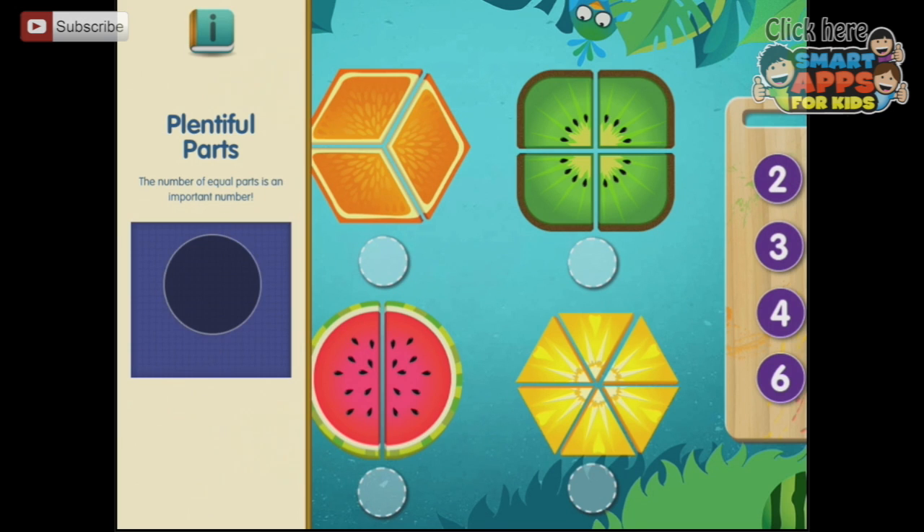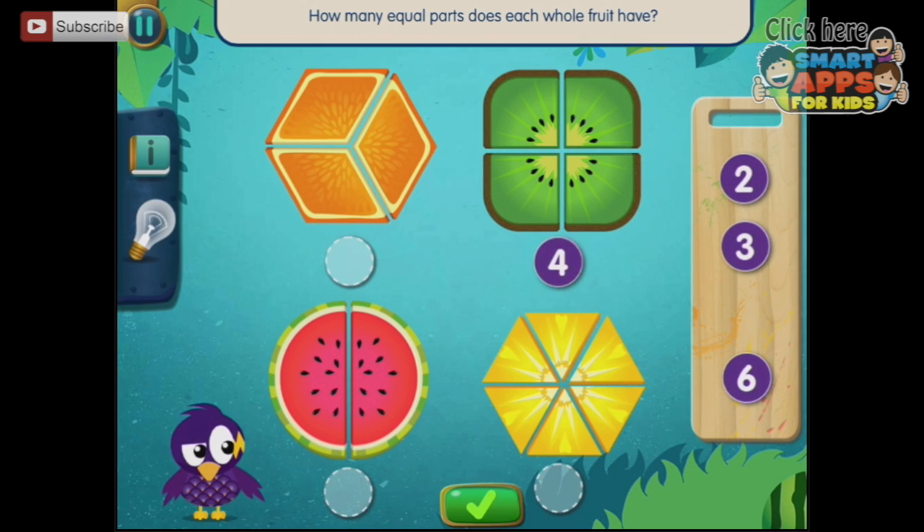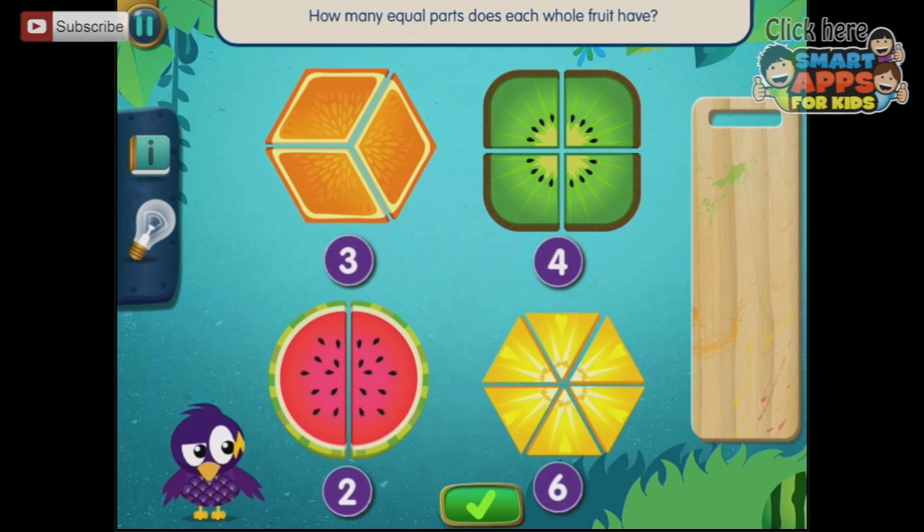Here we have our information on the side — plentiful parts. The number of equal parts is an important number. So let's find the equal parts. There are four equal parts in the grapefruit, six equal parts in the pineapple, two over here, and three in the orange.